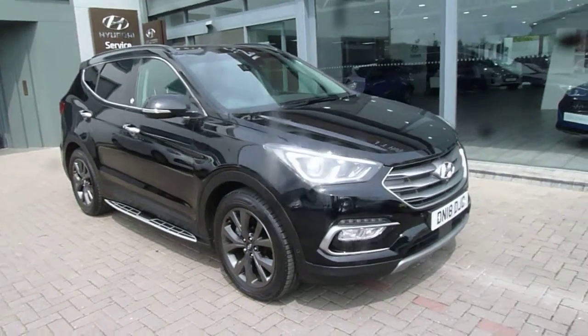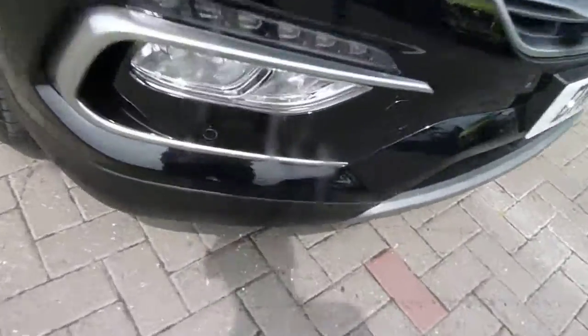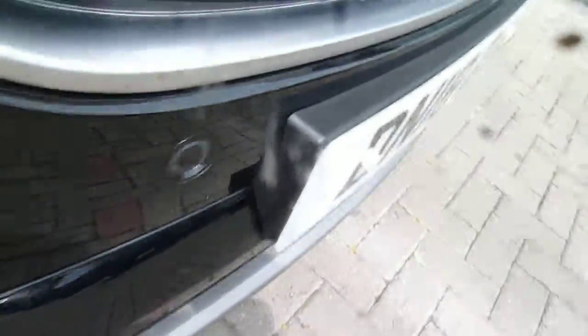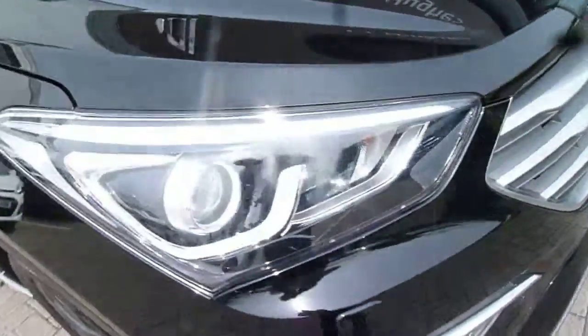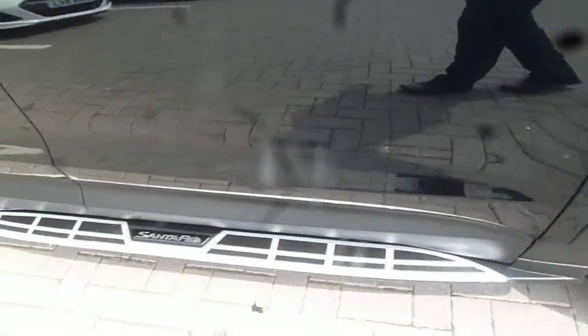As you can see, absolutely stunning in the black paintwork. The Endurance comes very well equipped — you've got your front parking sensors, LED daytime running lights, alloy wheels, side steps, and body coloured mirrors.